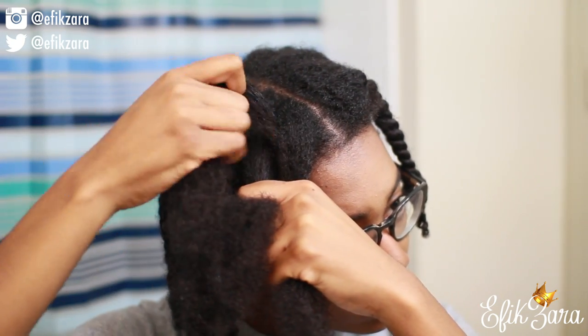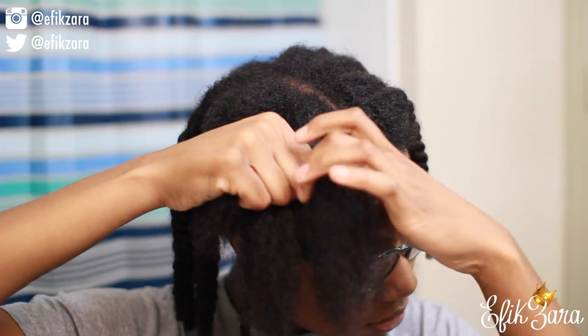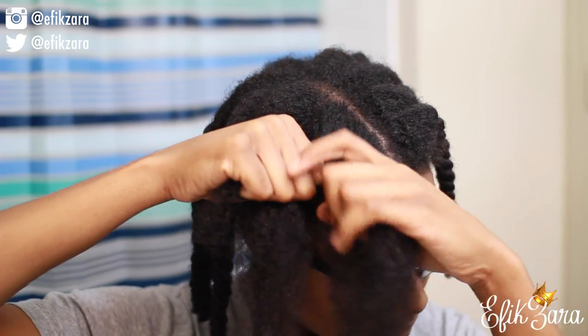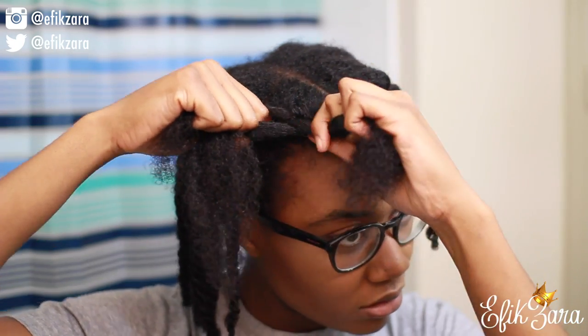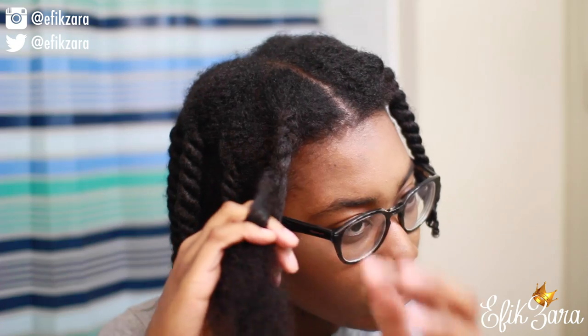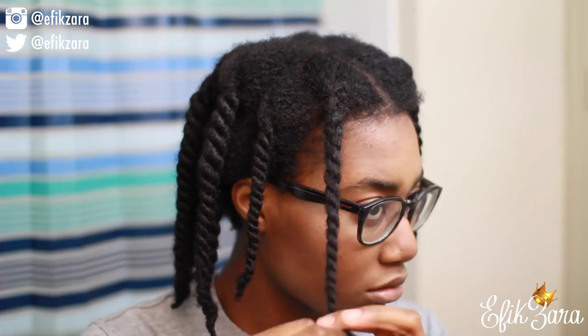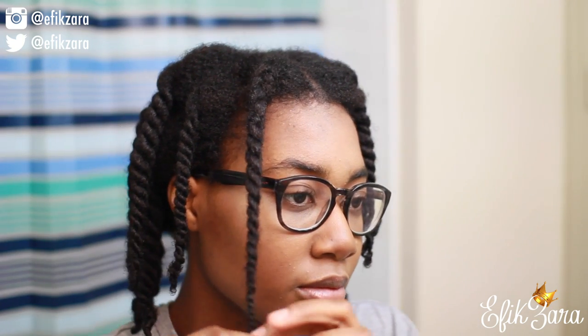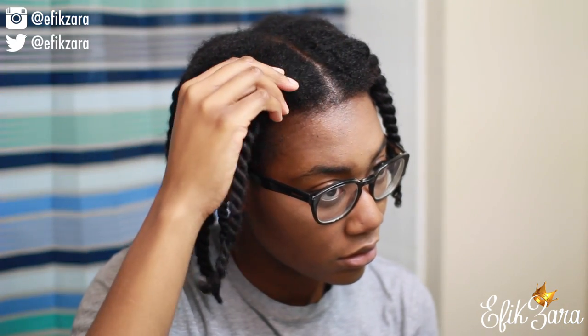When it comes to my twist outs, I found that first putting a braid at the top of the twist makes my hair smoother and elongates my curls more. I also find this keeps my hair from getting tangled easily. Here I am just twisting my hair all the way down, and when I get to the end I twirl that little part around my finger so it makes a nice little coil — that way my ends come out really nice and neat. Here's the finished product of the first twist-braid!